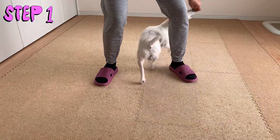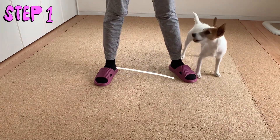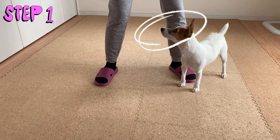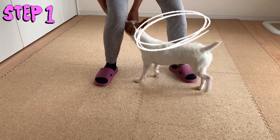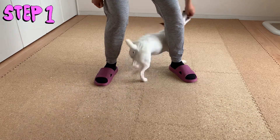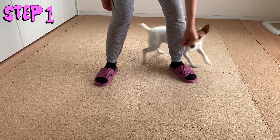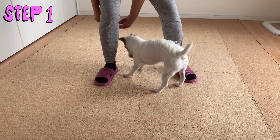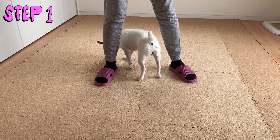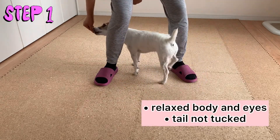Start with your dog facing you and stand with your feet far enough apart so that she can walk through your legs. Make her feel comfortable walking through your legs first by dropping treats around your legs, or lure her with a treat through your left leg. When she gets comfortable with it, you can move on to the next step.